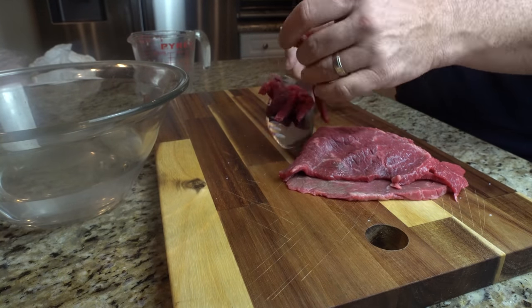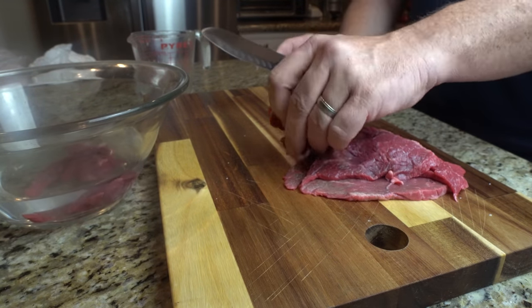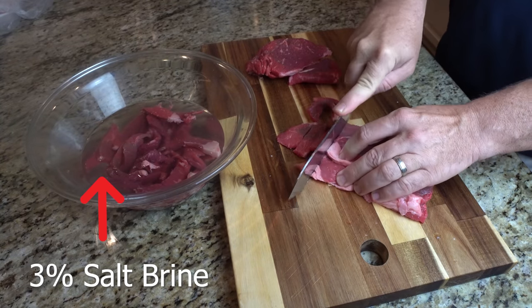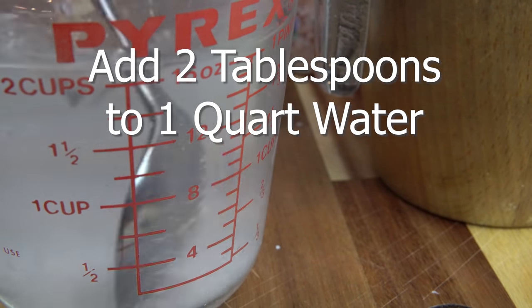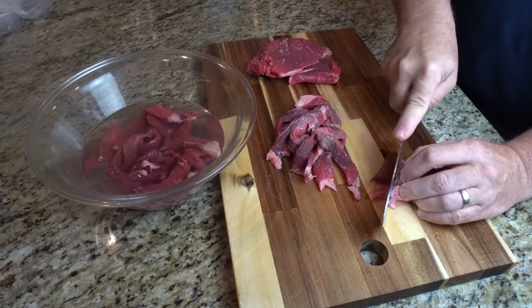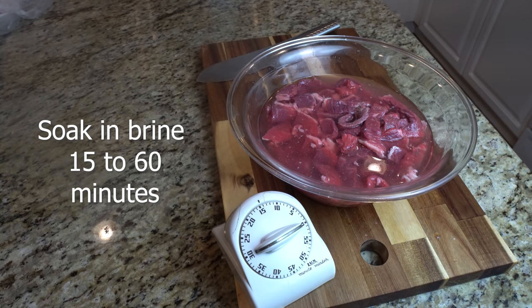Step 2: For the beef, slice it against the grain as you would for jerky into strips one quarter to one inch depending on the thinness of your starting meat. Step 3: Add it to a three percent salt brine. To make that, add two tablespoons of sea salt or kosher salt to one quart of water. If you need to make more brine just follow the same ratio. Soaking the sliced meat in the three percent brine for a minimum of 15 minutes and up to one hour helps pull out some of the water from the meat, aids in the preservation process and expedites the dehydration process. The salt will also help to inhibit bacterial growth.